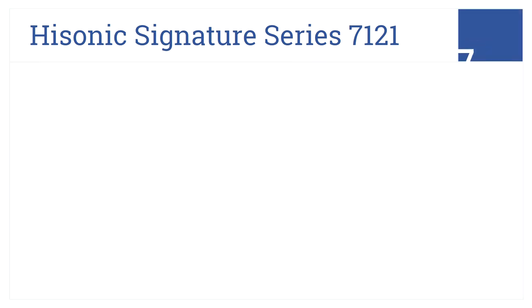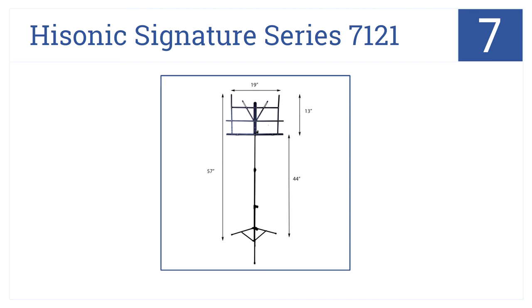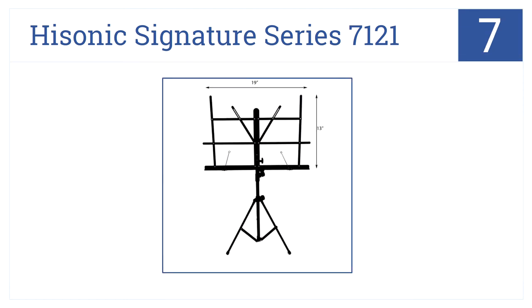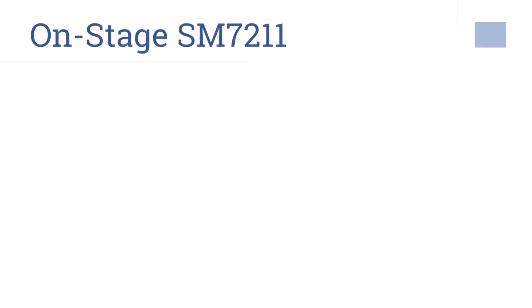At number seven, the Hissonic Signature Series 7121 music stand has a sturdy metal construction and a folding tripod design at an affordable price. It's a two-section design that has an adjustable angle desk and folding legs.